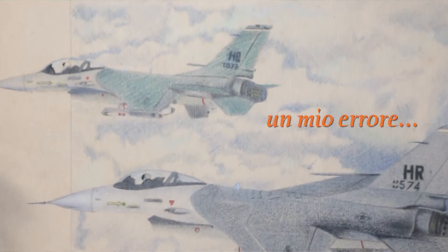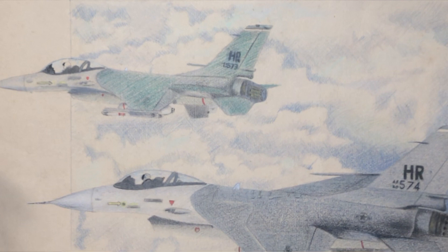Vi mostro di cosa parlerò nella recensione: questi due prodotti sono pastelli della Caran d'Ache. Parto con questo disegno che feci nel lontano 1989, quando avevo 29 anni. Potete vedere che è ingiallito e soprattutto i colori si sono sbiaditi e sbiancati. Quando lo feci ero così contento del cromatismo: si tratta di due F-16 militari in contrasto con la spaziosità delle nuvole. Per evitare questo errore, ben venga la recensione.